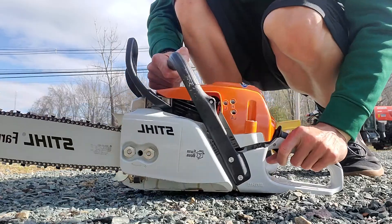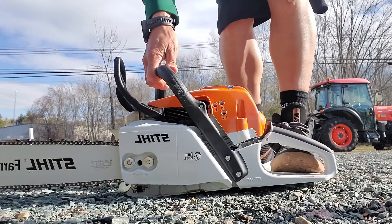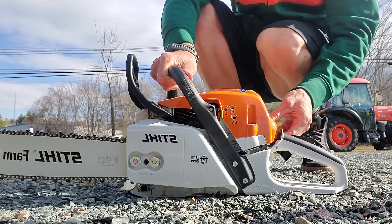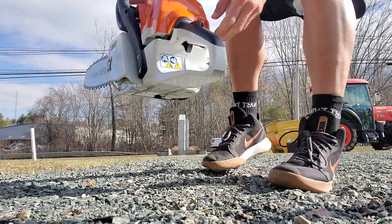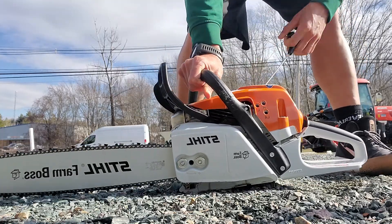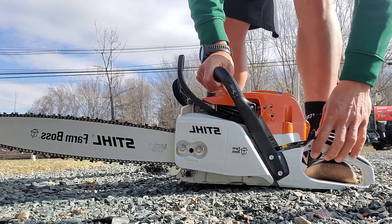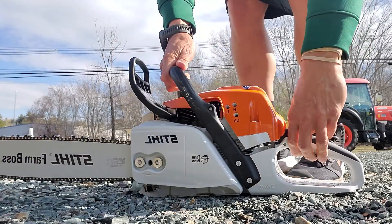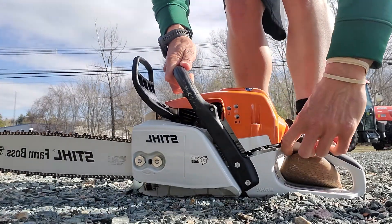Grab the handle, put it all the way down, then crank it once. Go up one so it's just in the middle, crank it again, then hold it down — hold the trigger down. Put your foot in the trigger so it's held down.